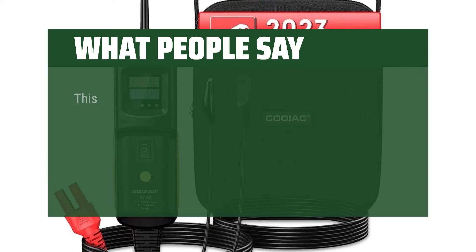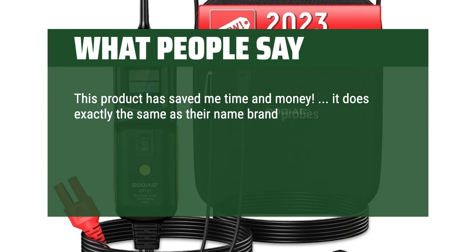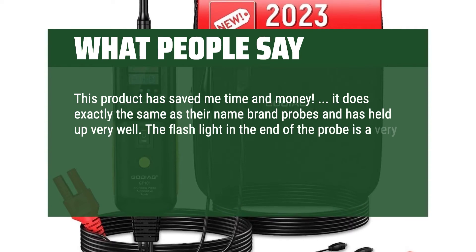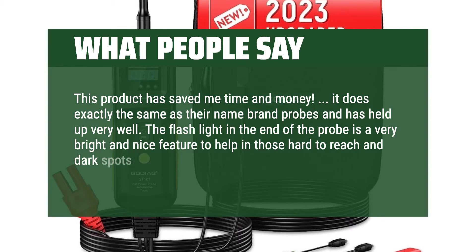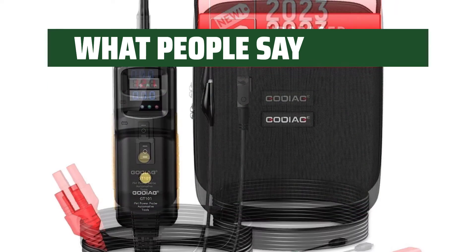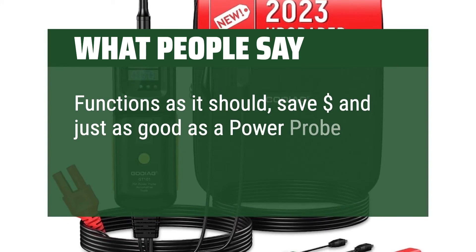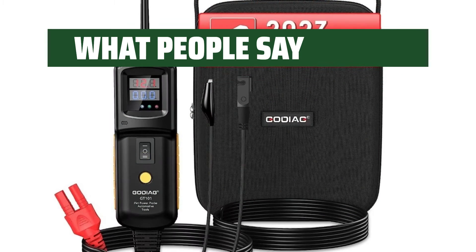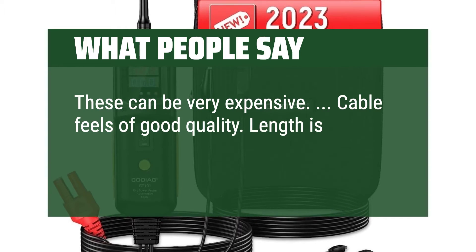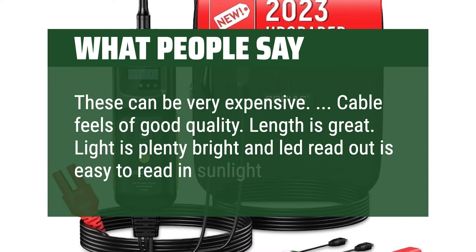What people say: This product has saved me time and money — it does exactly the same as their name brand probes and has held up very well. The flashlight at the end of the probe is very bright and a nice feature to help in those hard-to-reach and dark spots. Highly recommend if you're trying to save some money. Functions as it should — saves dollars and is just as good as a Power Probe 3. These can be very expensive. Cable feels of good quality, length is great, light is plenty bright, and the LED readout is easy to read in sunlight.